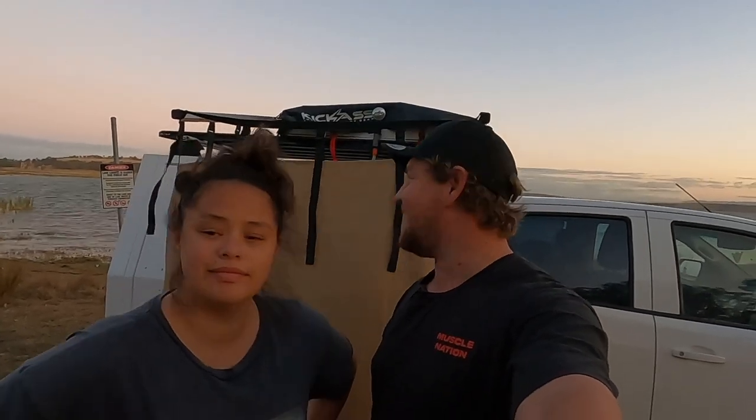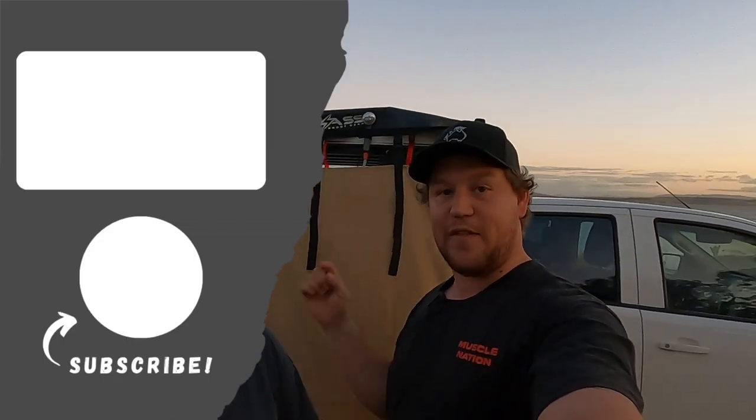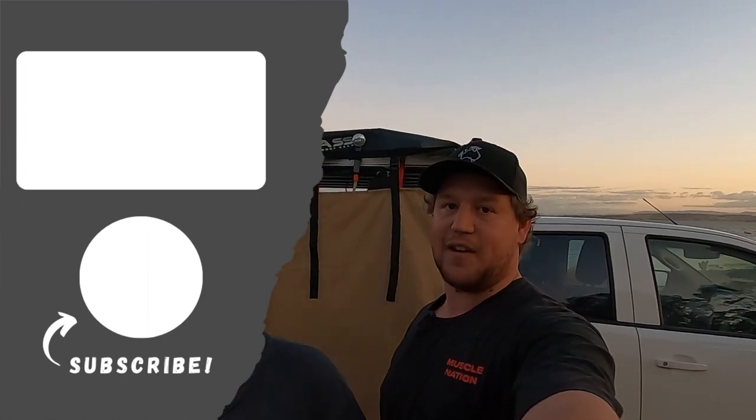That's the shower tent, that's the shower, and that's the system we're going to be running. If you guys have any questions, comments, or queries, leave them in the comment section below and we'll try to get back to every single comment — the newborn is just taking over our time, so apologies if we're slow. If you haven't already seen our install video, you can check that out in the top left corner. Hit the subscribe button to stay up to date with all our trips, installs, and products. Until next time, guys — get out and about!